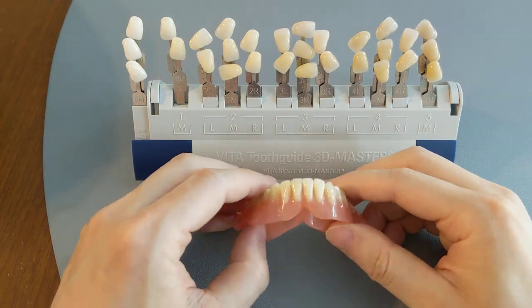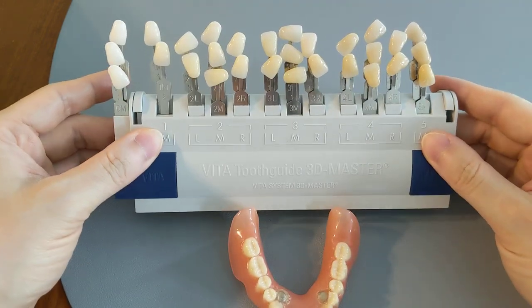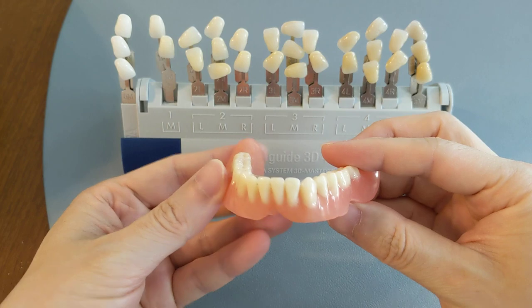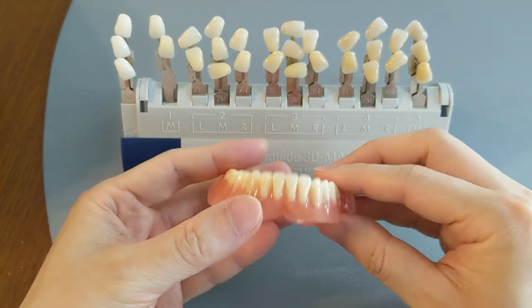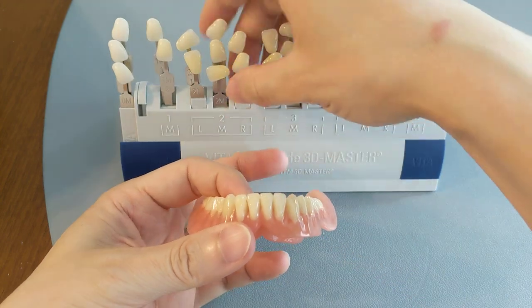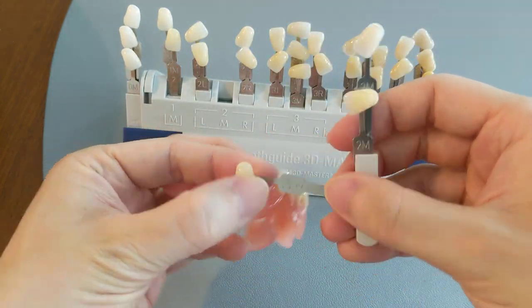I'm going to show you the whitest denture shades. So we have the shade guide up here and here we have some denture teeth — it's a sample denture that I made. The color for these denture teeth would be approximately like an A2 on the Vita classical shade guide.